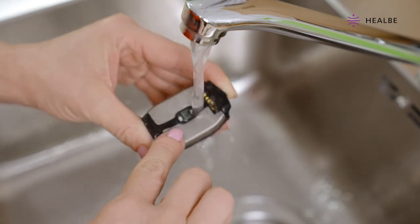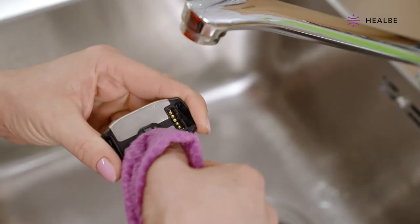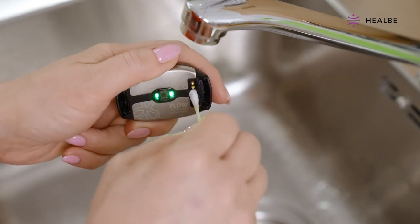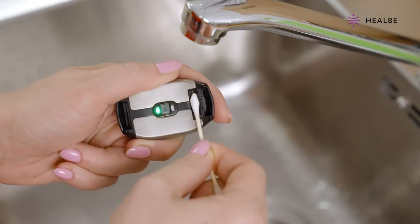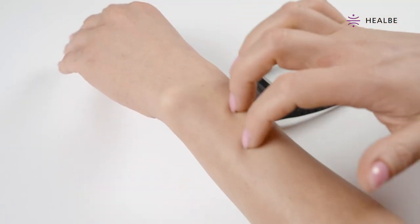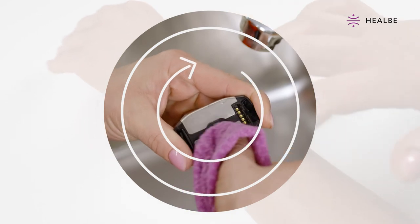Rinse again with water without using the cotton swab or detergent. Wipe the device thoroughly with a paper towel. Wipe the charging slot contacts and the inside of the rubber plug of the slot with a dry cotton swab. If you feel any irritation while wearing the band after cleaning it, be sure to rinse everything with clean water one more time and dry it again.